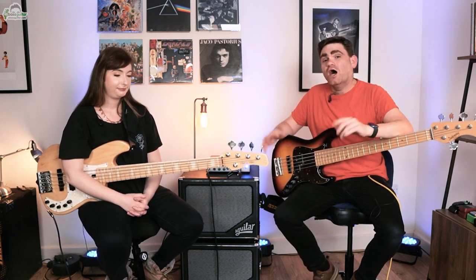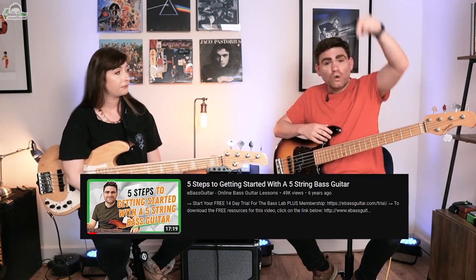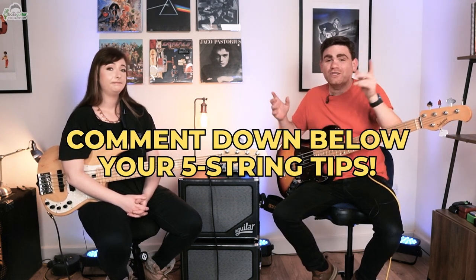Guys, that's the end of today's video. I really hope you've enjoyed it and found those tips insightful — there were some new ones for me there too. I've also made a video on how to switch from the four string bass to the five string bass — we'll put a link to that in the description below. If you've got any killer tips on how to change from the four string to the five string bass, do let us know in the comments below. Cheers — I've been James from eBass Guitar and I'm Sian Unwin, and we'll catch you next time.